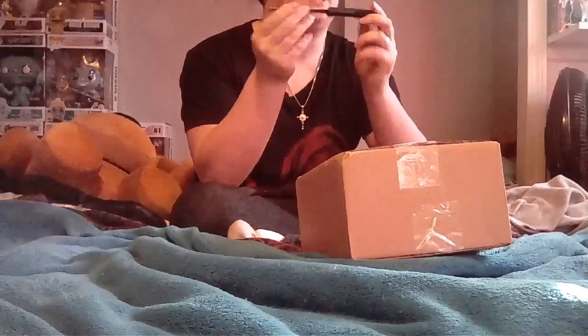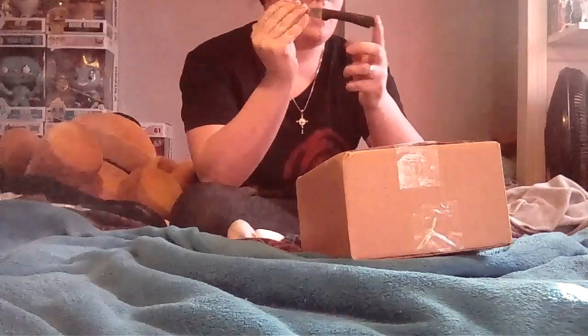We are back with Pop Unboxing. We even got the Pop Unboxing Knife.